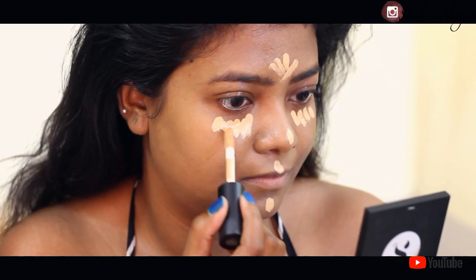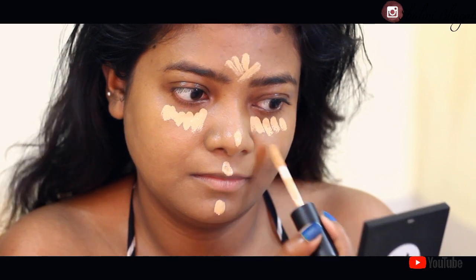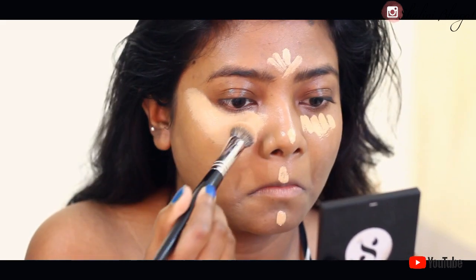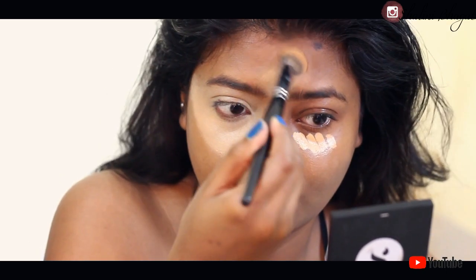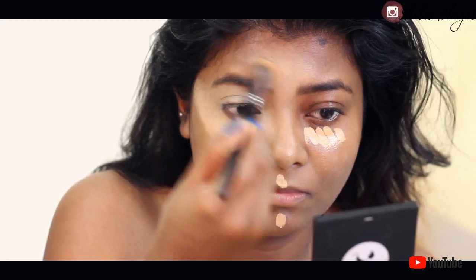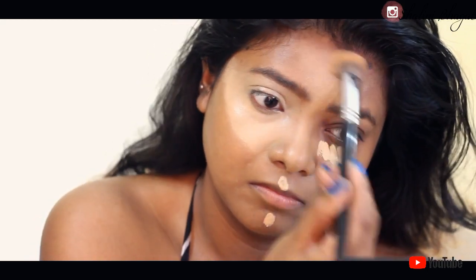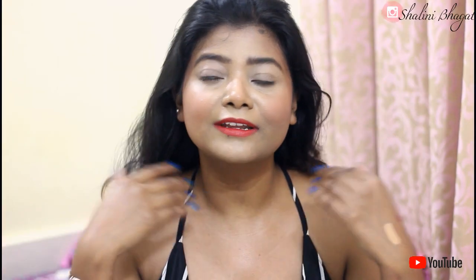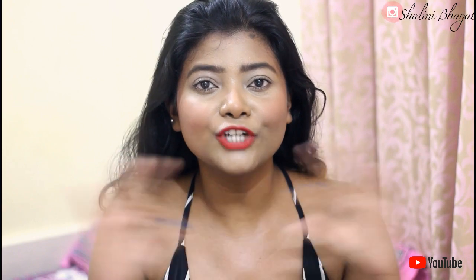One thing I really want to make clear is to try to apply less of this product. The first time I used it I was heavy-handed, applying it all over the triangle shape under my eyes, and the second I used the brush or blender to blend it, it looked so heavy on my face. I learned that the less you apply, the better the result — just two or three dots will work. Don't go heavy-handed, otherwise it will look heavy and unnatural.